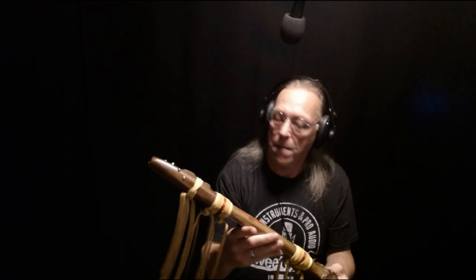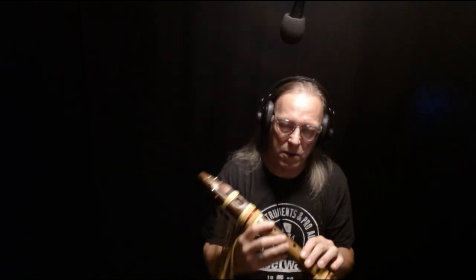Seven being a very important number — I do that to honor the seven clans of the Cherokee. Anyhow, I'm going to play it real quick dry, and then do a song with some effects so you can hear the voice dry. Here goes.